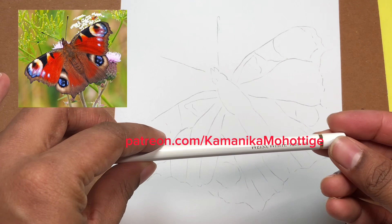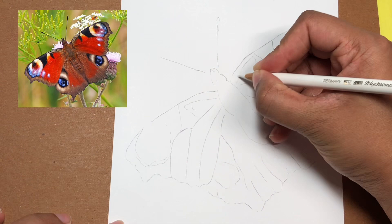Hello everyone, this is a little preview of my new tutorial in my Patreon channel. This January I'm drawing a peacock butterfly.